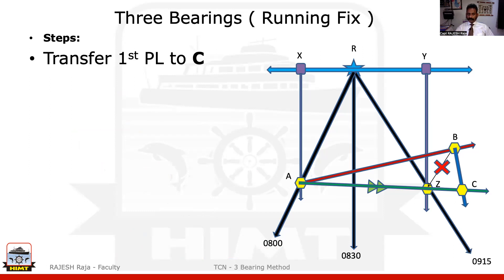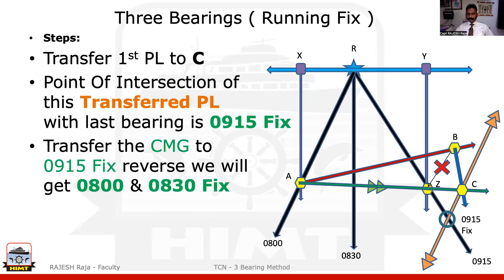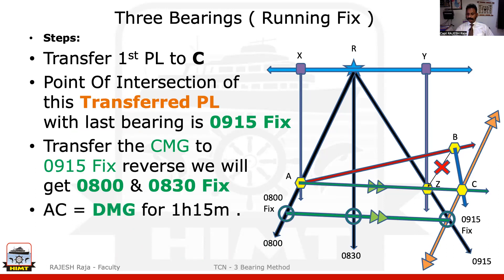Now, normal running fix: I'm going to transfer the first PL to Charlie, with double arrows on both sides. This transferred PL, wherever it intersects the 9:15 PL, is my 9:15 fix. Please retrace the CMG; wherever it intersects 8:30 and 8 o'clock, they are the respective fixes. Now you can measure the distance between the 8 o'clock fix to the 9:15 fix — that will give you a DMG of 1 hour 15 minutes. If you want, you can convert that into 60 minutes and you'll get your SMG.